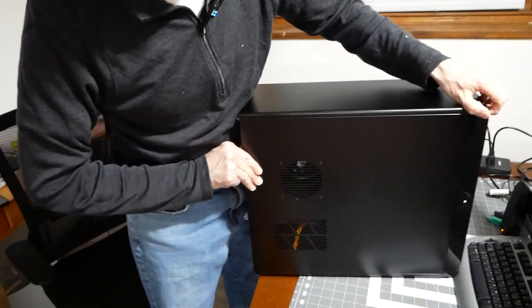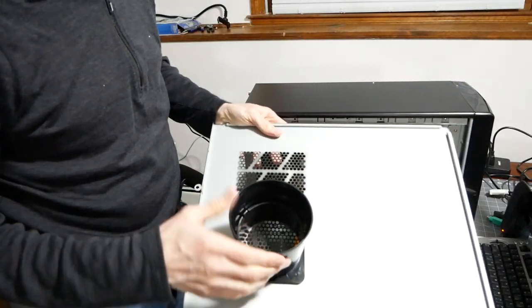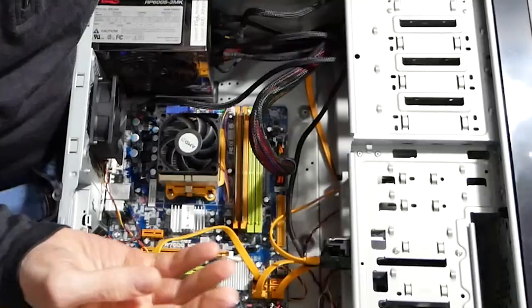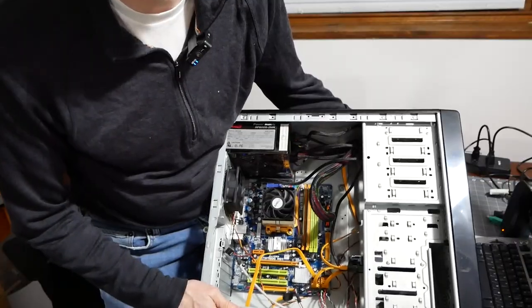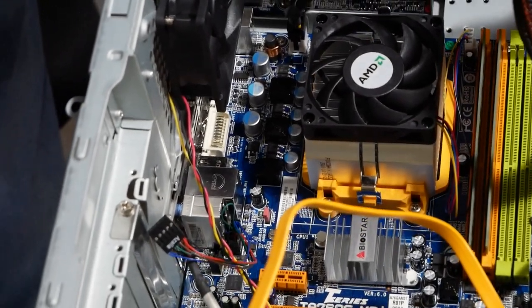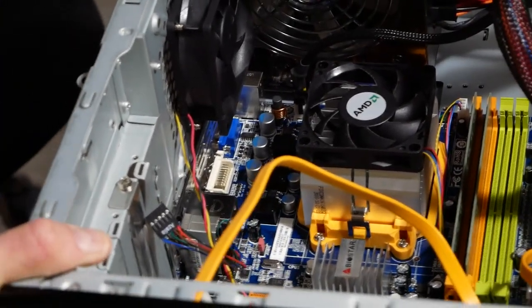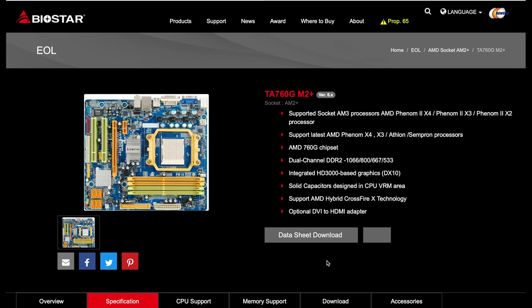It's got one of those funnel air funnels for the CPU fan — remember the old cases? There's basically no dust at all. It looks pristine, like it's never been used. It's a micro ATX board, the T-Series TA760GM2 Plus motherboard. This is the board I put in my parents' computer and it came out in 2009, almost 14 years old now.